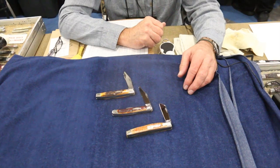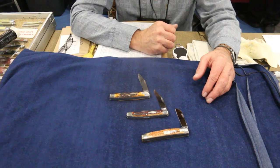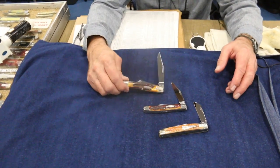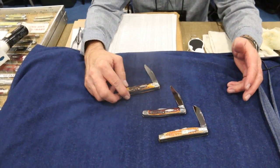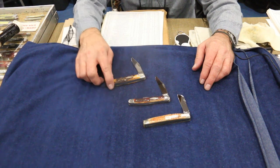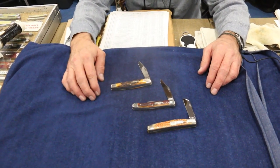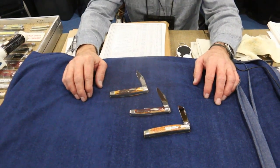Everybody wants to know some of the prices on these — can you give us a rough idea? I can give you a rough idea. I'd have to look them up, but you know, I just go from hundreds of dollars to thousands and thousands of dollars. Congress brings the money. These guys bring a little less. These guys even more or less, because they're a smaller stockman than the 75 — this is a 92 pattern. And you guys are still collecting, buying and selling? Always.